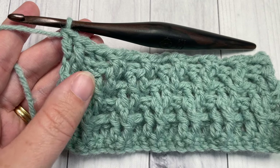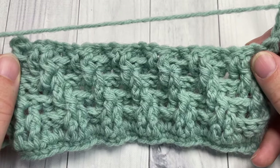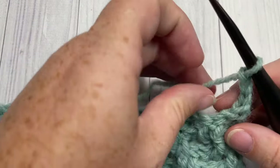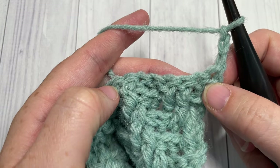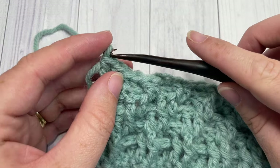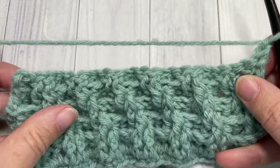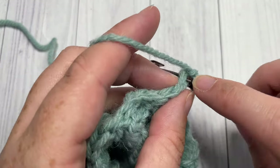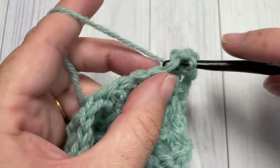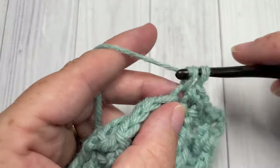At the end of Row 6, chain one and turn your work. For the rest of the pattern, simply repeat Rows 3 through 6 until your scarf measures approximately 65 inches. Row 3 is the one that begins with back post double crochet around each of the next two stitches, and so forth. Once you reach 65 inches, chain one and turn your work. You're going to work one final row of single crochet in each stitch all the way across — this is your very last row.